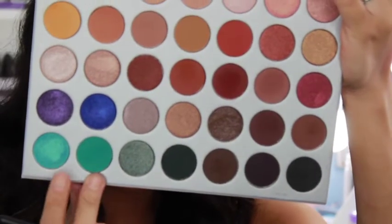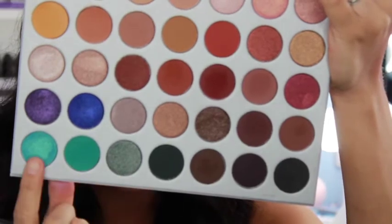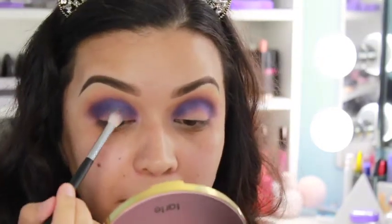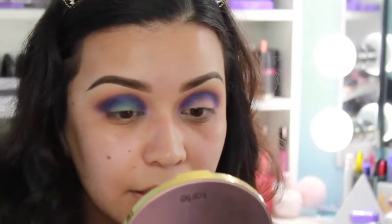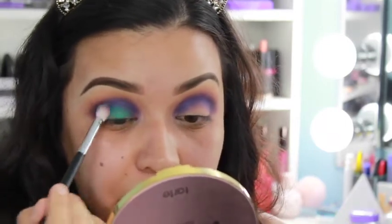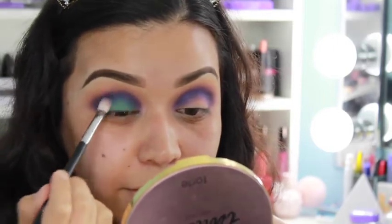Now I'm going in with this matte shade first and then after that I'm going to apply the other one on top. Using the same brush I was using in the crease, I'm going with that matte teal and just patting it on the lid. It's a blending brush so we'll see how that works — just patting it on the lid.